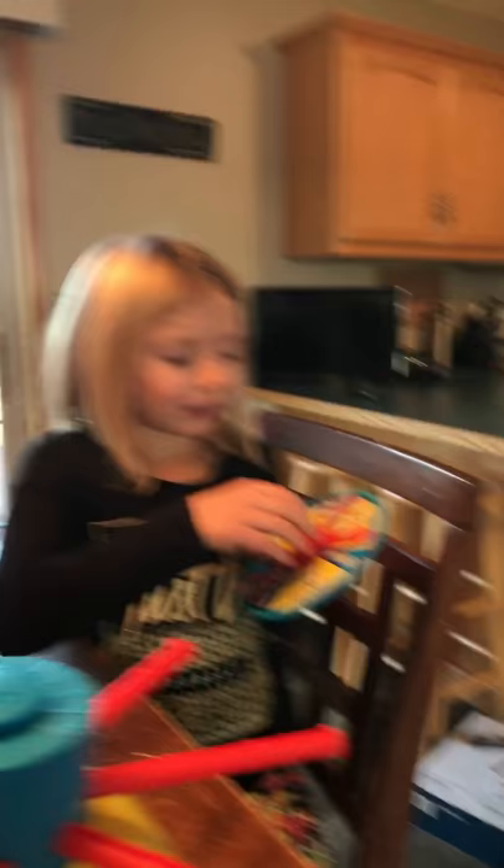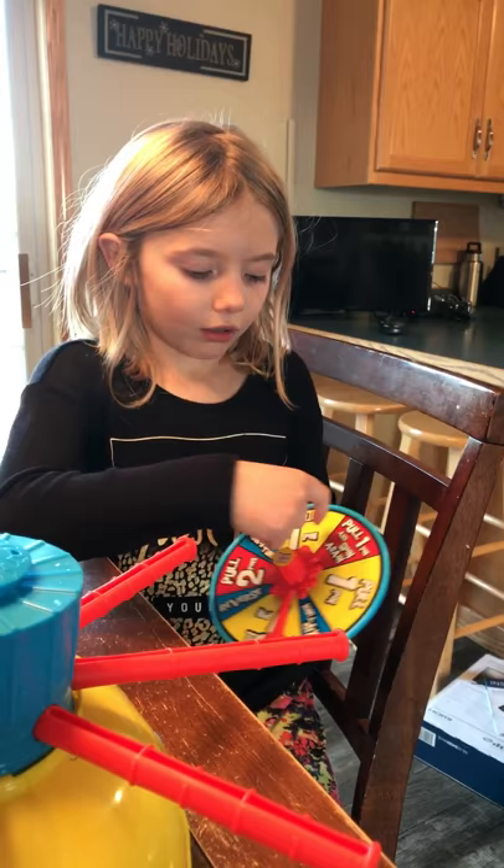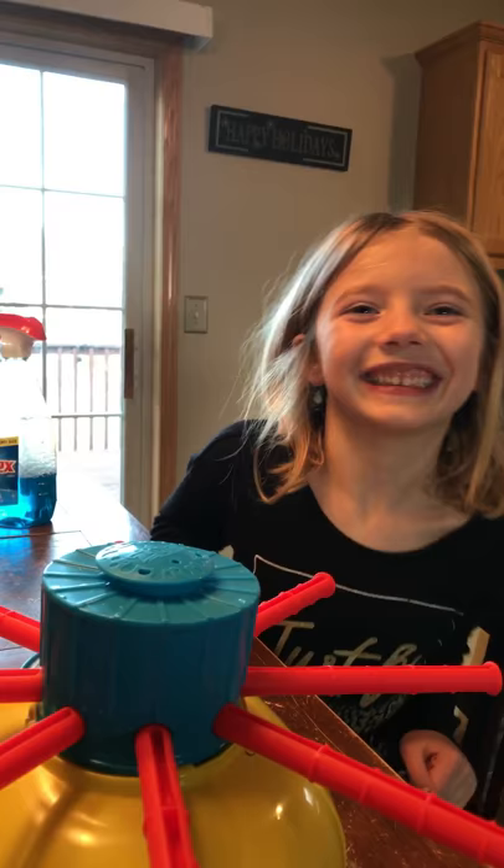So basically you just put this on your head, and then the spinner says pull one, so then you pull one, pull two, and then skip a turn, and then pull one, and then spin again. But sometimes when you pull one, the water could get all over your head. So let's start.